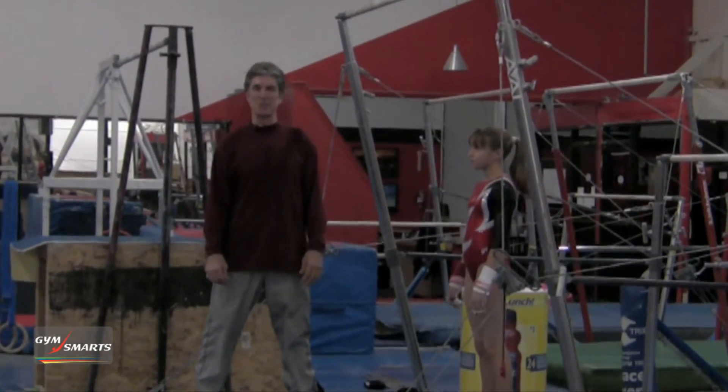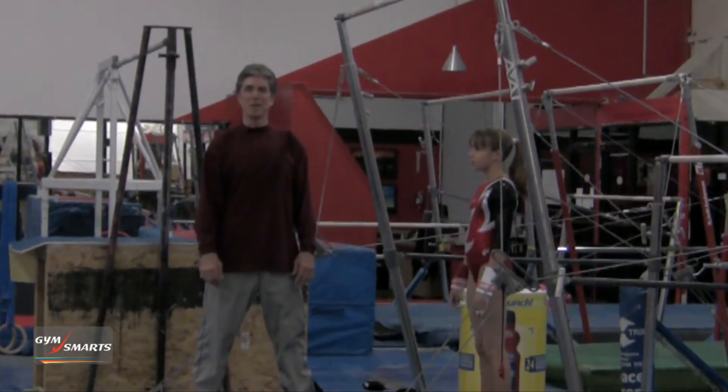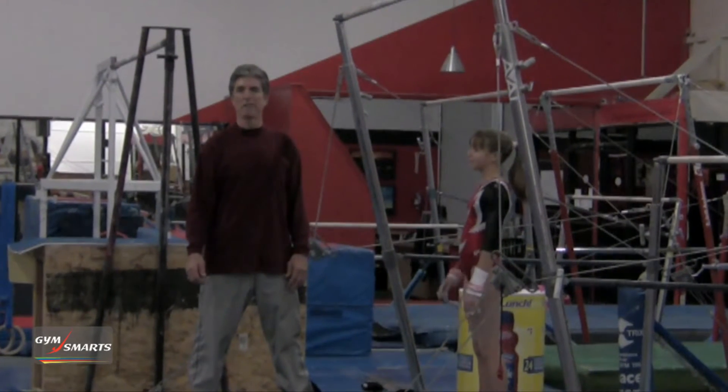Hi, I'm Dan Conley and this is your gymnastics minute. Today we're going to talk about swinging on the uneven bars.